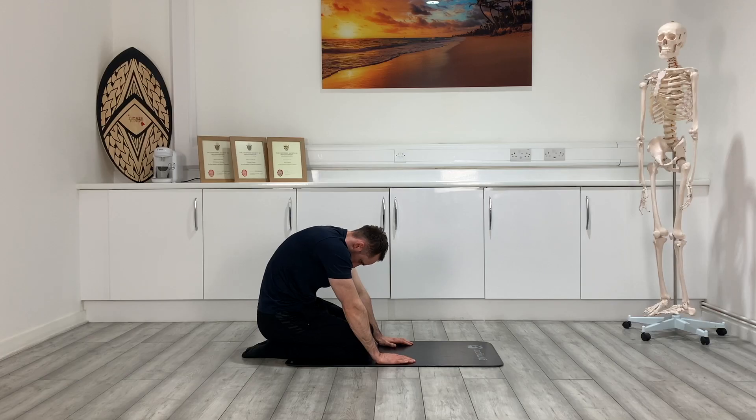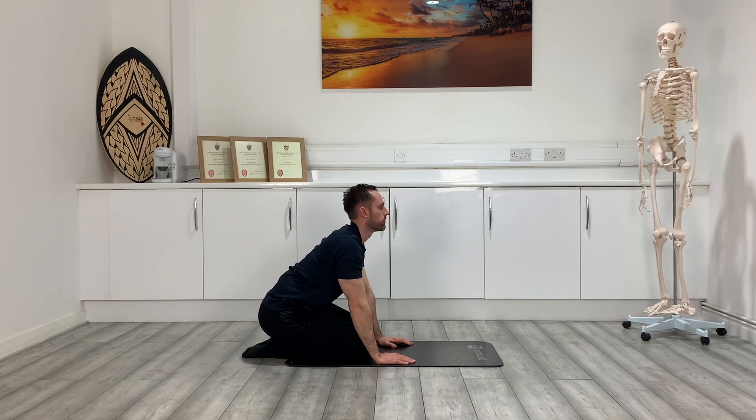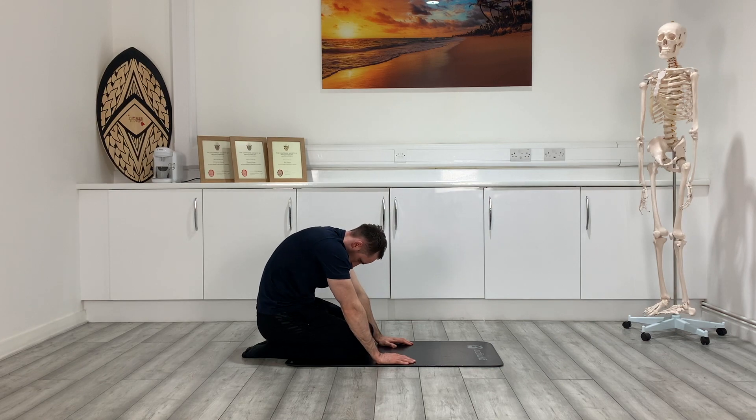If you are suffering with pain, check out this video here which goes through potential causes and what other exercises you might find beneficial depending on what's causing it. We also have a video here where you can follow along to a lot of the exercises included here if you want to get into a good routine of working mobility in that area, with guidance on timings.